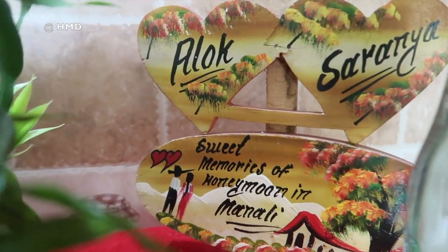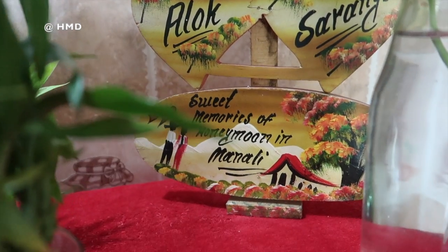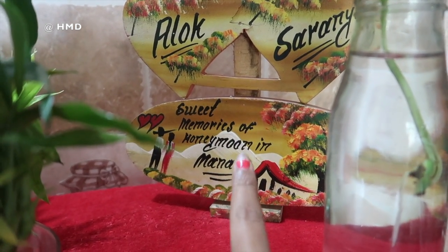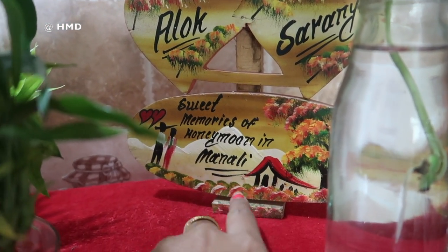If you look at the decoration, I've had my husband take me to Manali, so I will put it here. It is very famous for drops — sweet memories of our honeymoon in Manali.